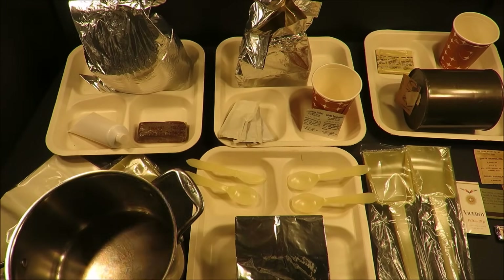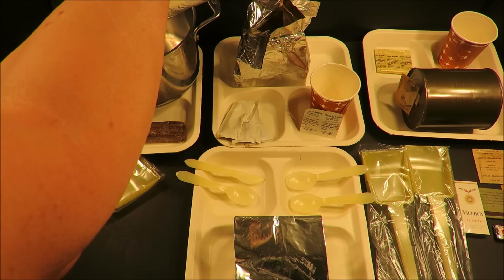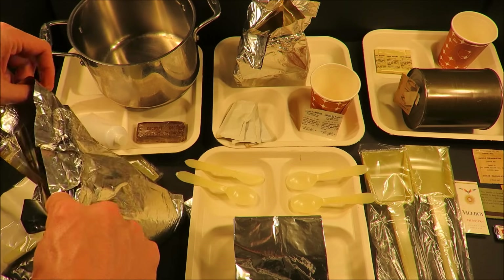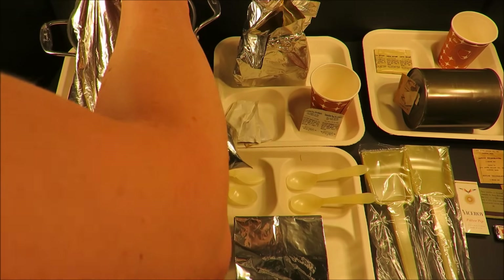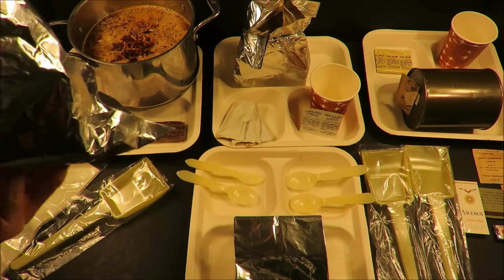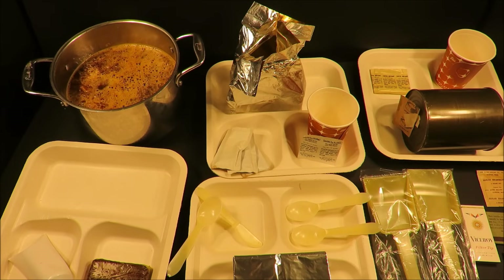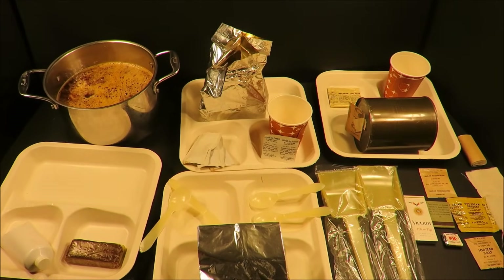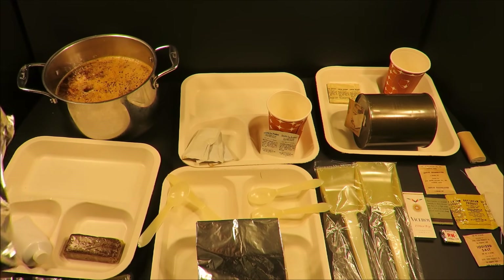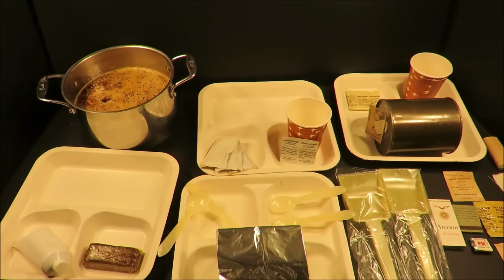I'm going to set the spaghetti into a pot to let it rehydrate. I got most of it in — this old pot of spaghetti, just like mama used to make it. While that's doing its thing, we can move right over to the soup. Oh, that smells like fish. Look at this soup just hanging out in there.